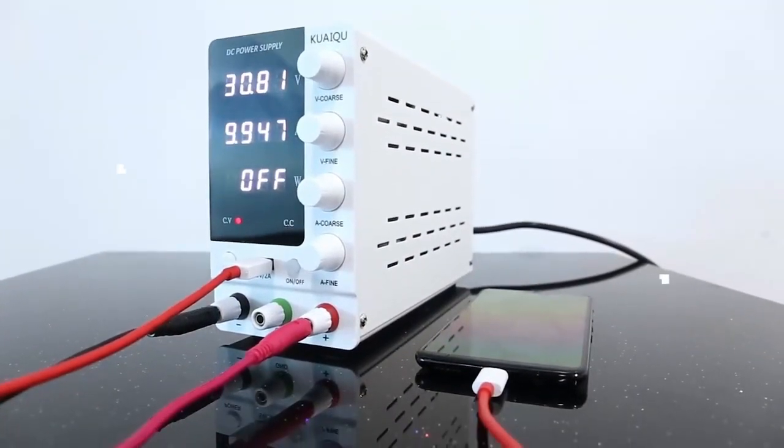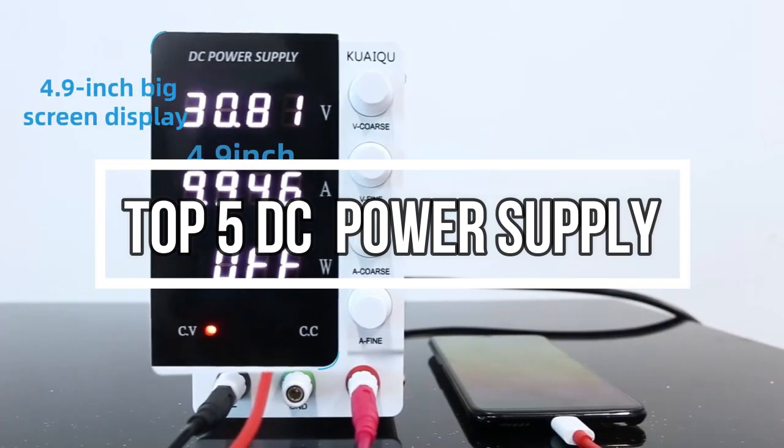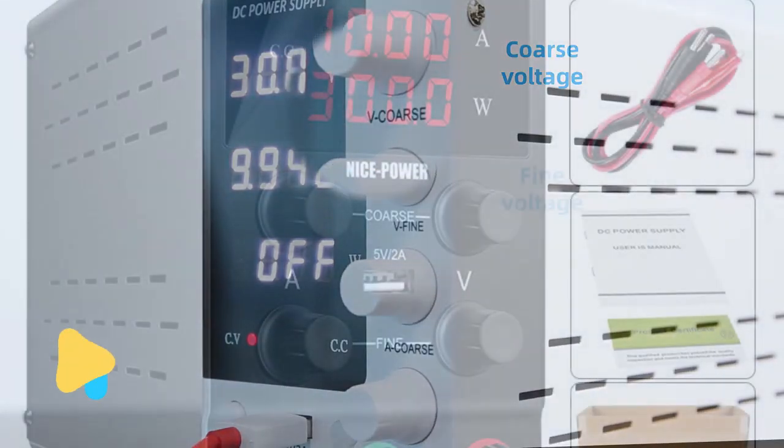Welcome to my channel. In this video I will show global version original, brand new top best-selling DC power supply products on AliExpress, with discount price.